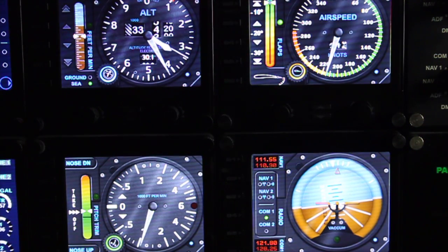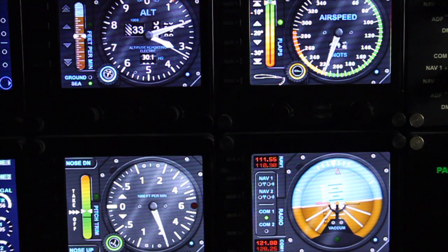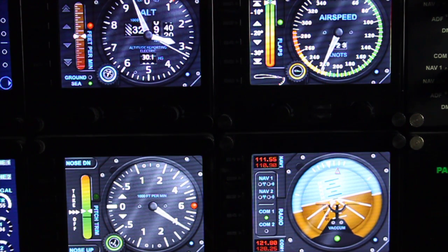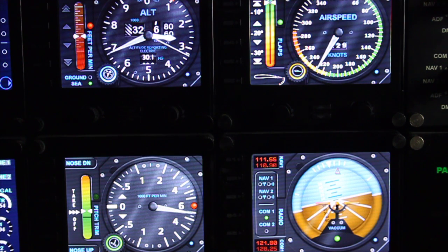Here's a close-up of some of my gauges with the new glass transparency overlays. As you can see, all the gauges are working perfectly fine underneath the glass reflective surface overlay. It gives a little bit more realism of it actually being a glass gauge, and I think it looks really great.